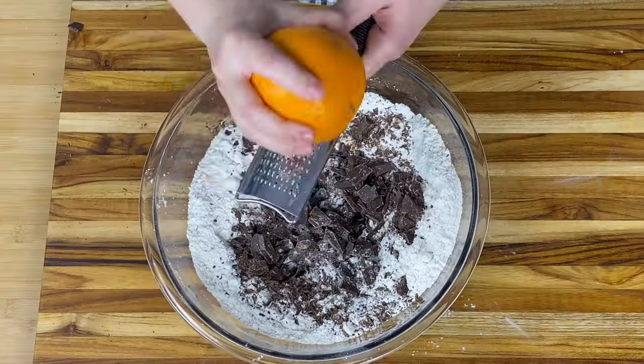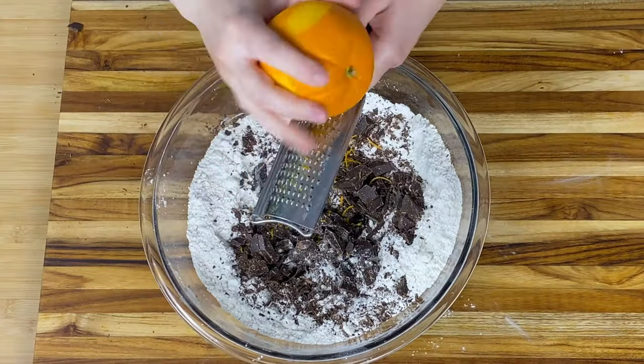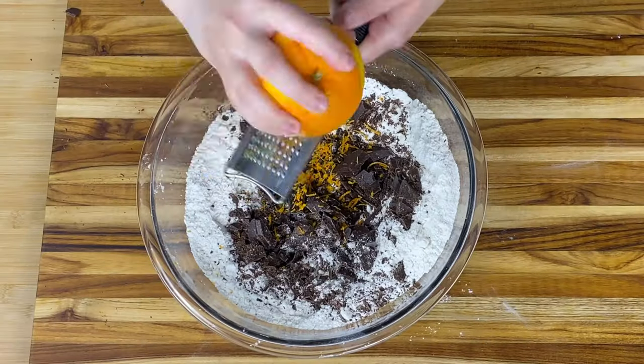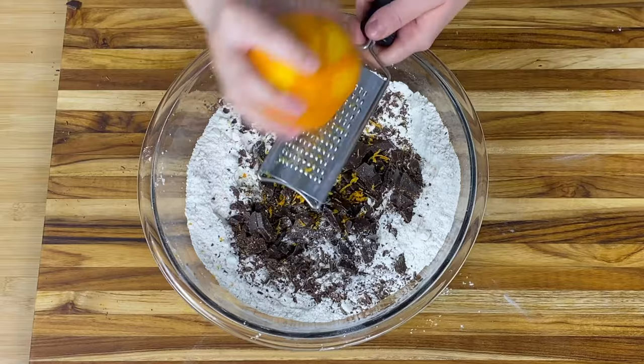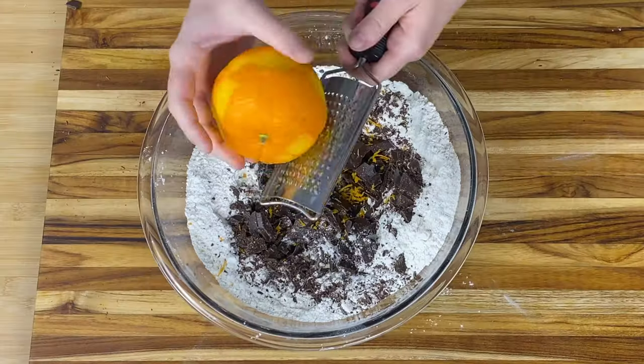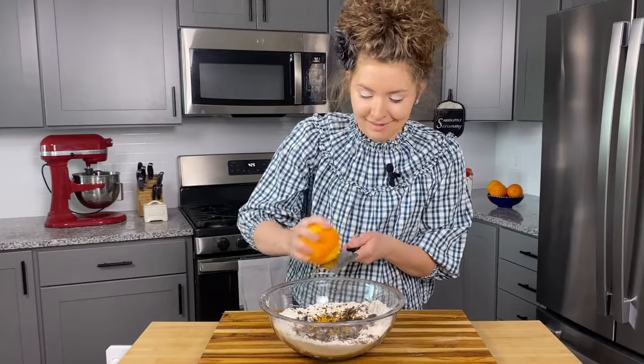If you're liking this recipe, be sure to like and subscribe to our channel so you never miss a video. For the orange part of our chocolate and orange scones, we've got one large orange — we're going to do the zest here. It adds so much fragrance. You've got the dark chocolate that's not too sweet, but the fresh orange zest that's super concentrated. It's an amazing combination that might be slightly unusual, something you've never had before, but believe me, it's one of my favorites and my sister's favorites. We actually joke and coined the term Sarah Jane scones for these — shout out to you, big sister, this one's for you.